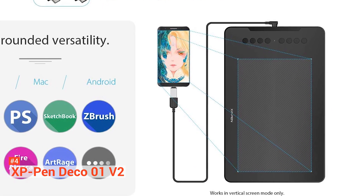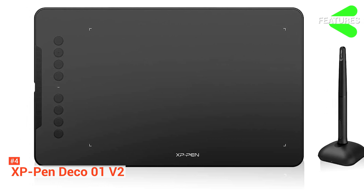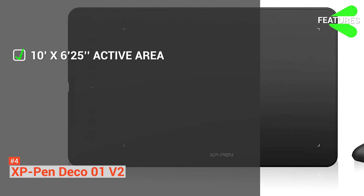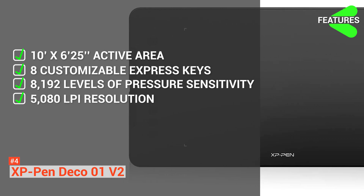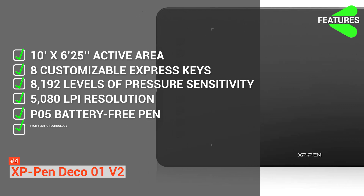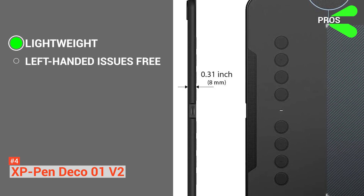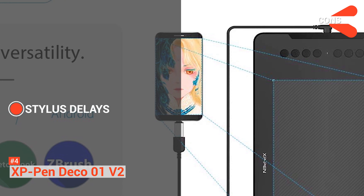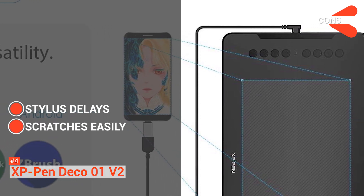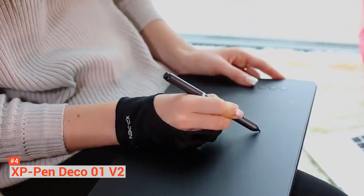The Deco lights up at the end of the drawing area so you can create designs even in darkness, and it is compatible with Windows, Mac OS, and Android. In summary, the XP-Pen Deco 01 V2 features a 10-inch by 6.25-inch active area, eight customizable express keys, 8192 levels of pressure sensitivity, 5080 LPI resolution, the P05 battery-free pen, high-tech IC technology, and Windows, Mac OS, and Android compatibility. Its pros include a lightweight and sleek design, no issues for left-handed artists, sensitive and accurate input, and extra pen nibs. On the downside, there's an occasional one-second delay when returning the stylus to the pad, the pad scratches easily, and its pen stand is not great. Nevertheless, the XP-Pen Deco 01 V2 offers impressive features for its cost — a great deal for artists aiming to save money without compromising quality.